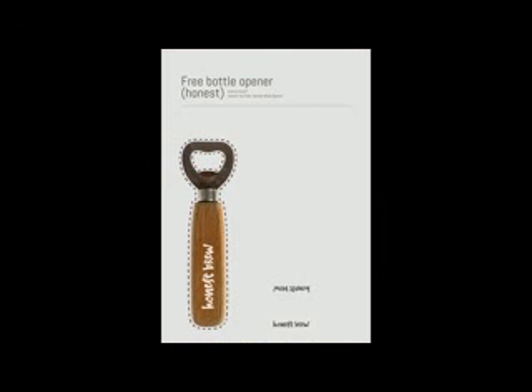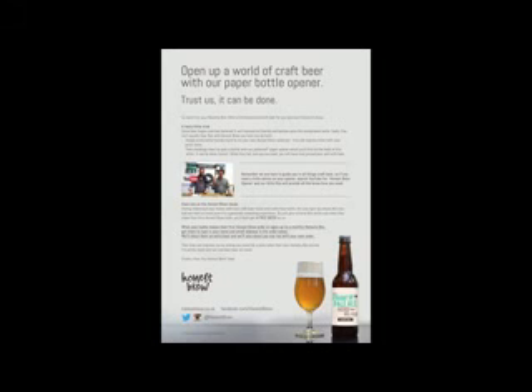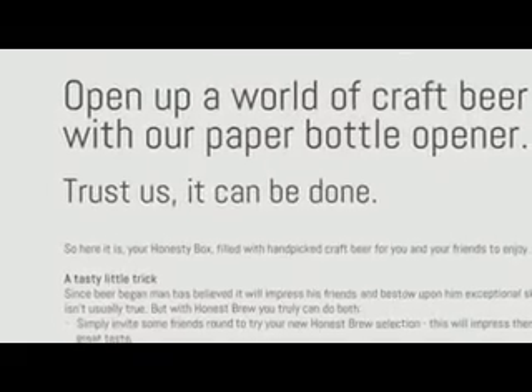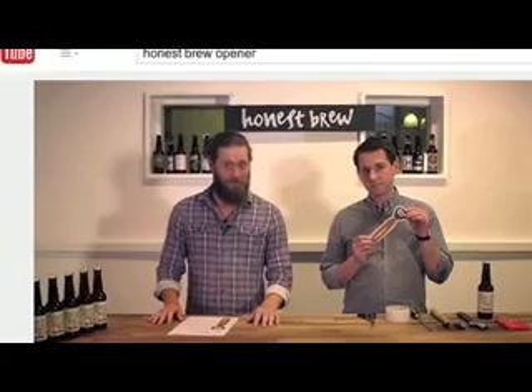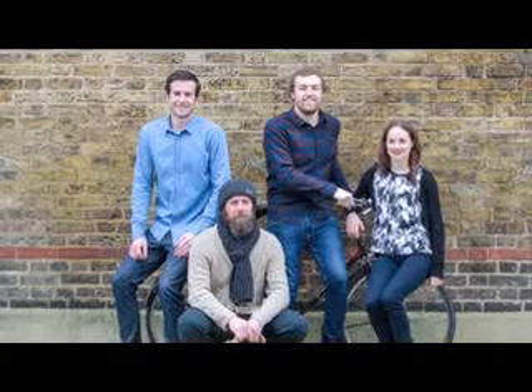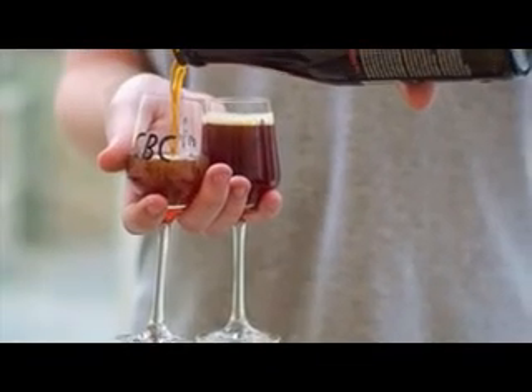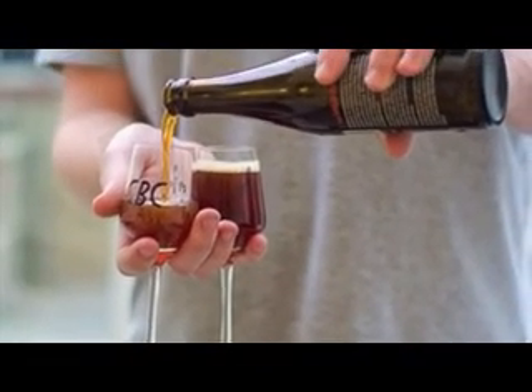This then became both our flyer and our challenge that would spread the name of Honest Brew. Can you open a bottle of Honest Brew craft beer with just a piece of A4? We created a film to show how it was done, starring our own crafty craft beer master, so that once you had mastered the art, you had the perfect crafty challenge to share with your mates over an Honest Brew. Here's the film. Enjoy.